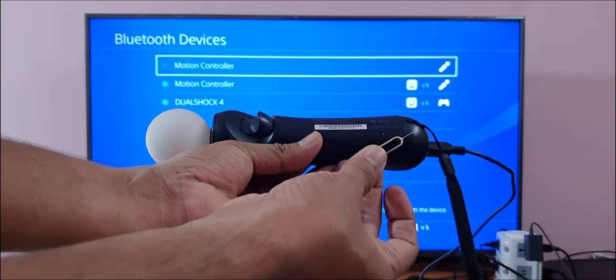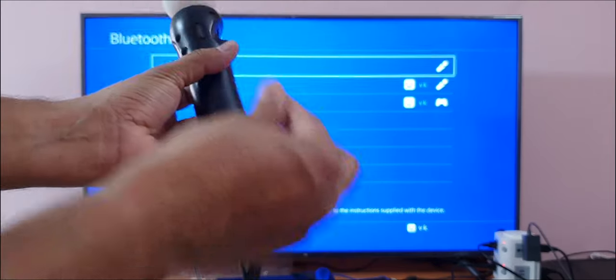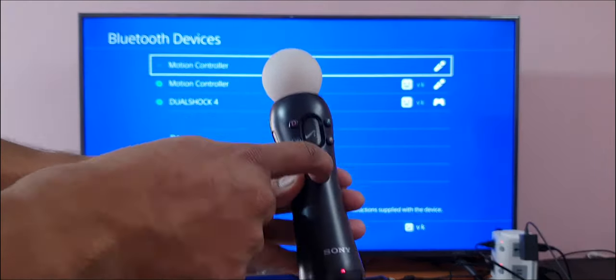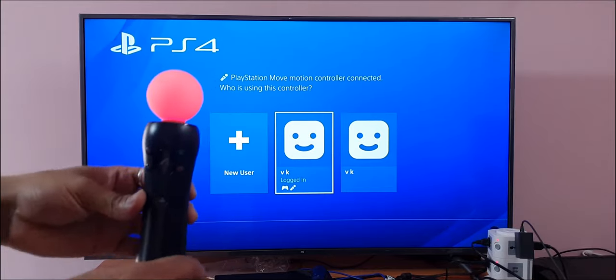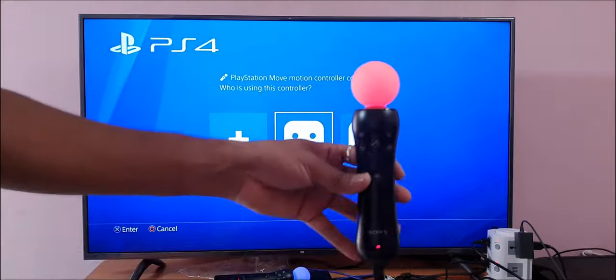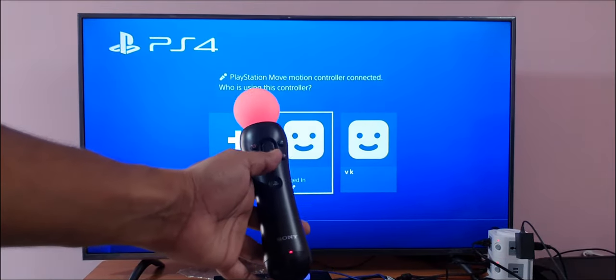Once the reset is done, here's the reset button — I'm going to press this connect button. Now you can see one turns blue and another one is red, so everything is successful.